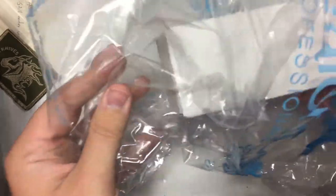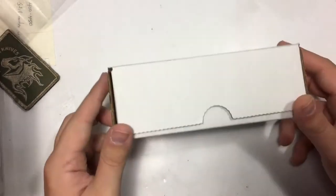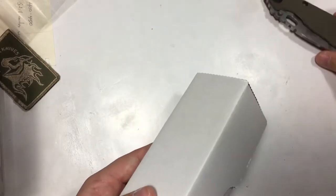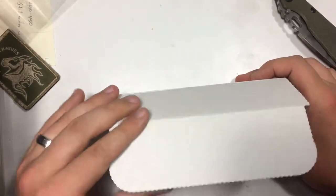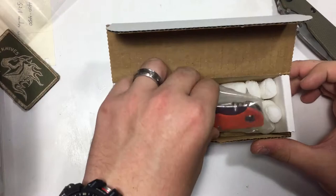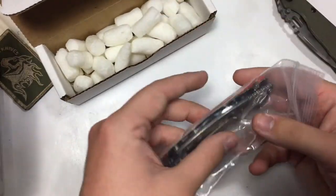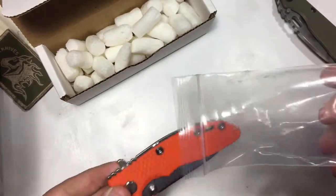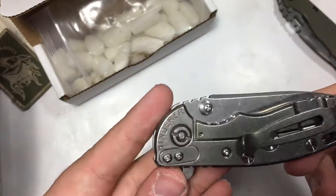I didn't do this outside like I normally do — I brought it to my little table where I work on my knives. It looks like a Hinderer box to me; I guess this was before they put the stickers on. Without further ado, let's see what we got. There she is — got the Hinderer packaging and the baggie.